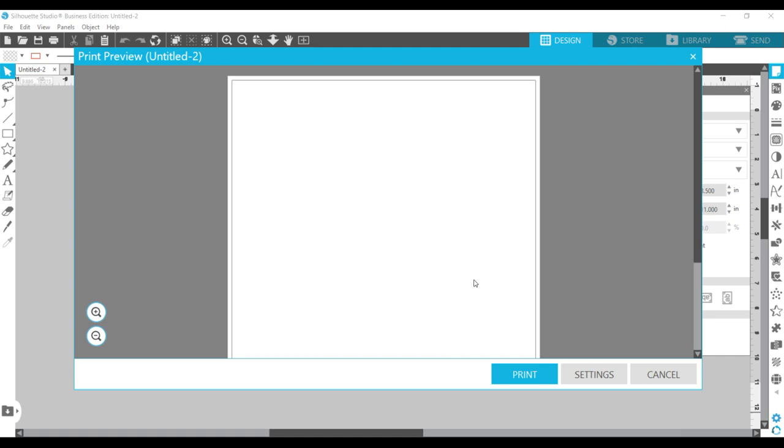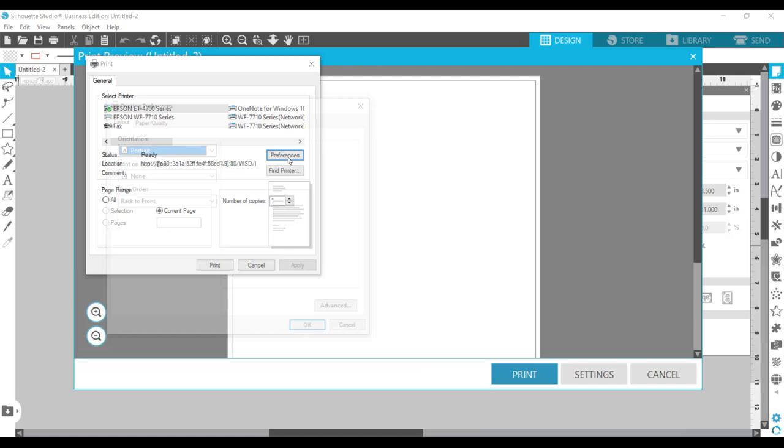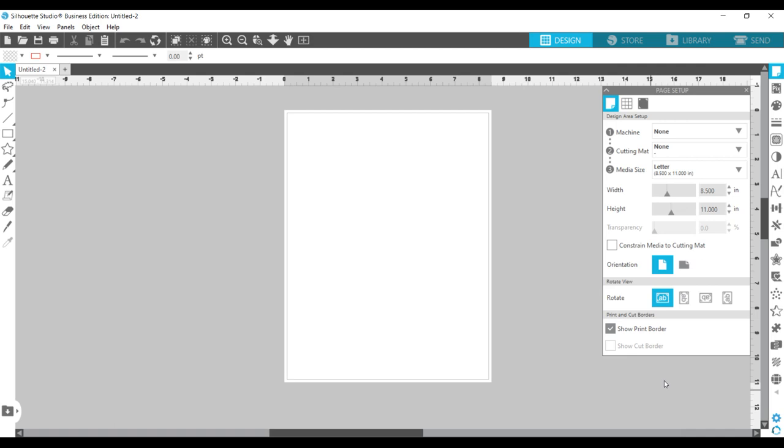I also go over and ensure my printer is set up appropriately. I choose File > Print, click print, and I'm using the Epson EcoTank 4760. I go to Preferences > Advanced and ensure my graphic print quality is set to the maximum — 600 by 600 — and my output quality is set to high. I click OK, and since I'm not actually printing anything out right now, I'll cancel.